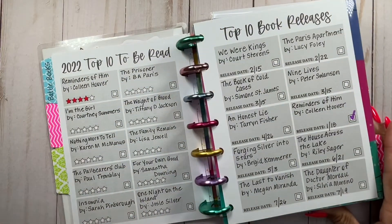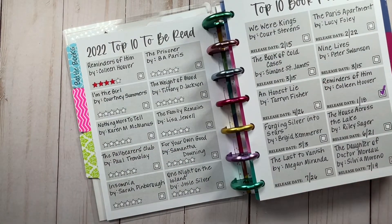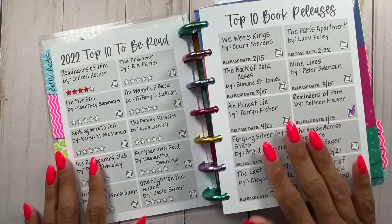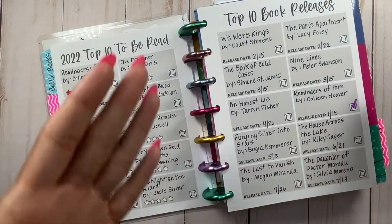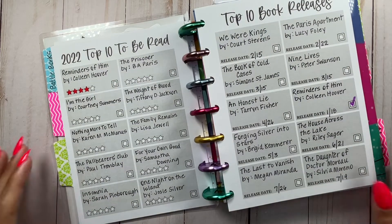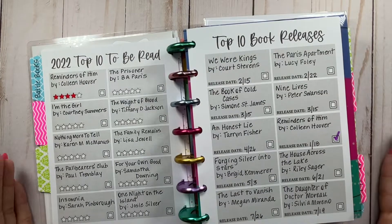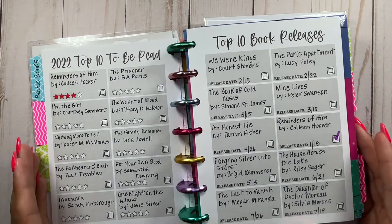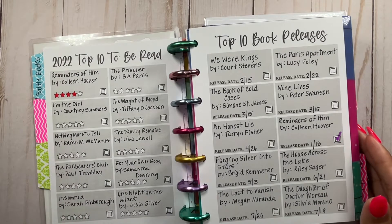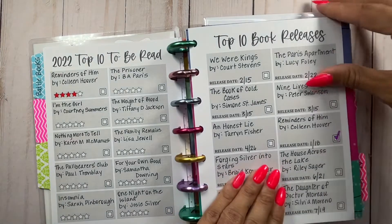I also filled out the 2022 top 10 to-be-read — these are my most anticipated reads. All of them are new releases, on purpose, because my top 10 anticipated are all new releases. I wanted to list them all, not just top 10, so I overflowed to the next page. So far I've only read Reminders of Him by Colleen Hoover. If you want to take a screenshot, this is what I'm anticipating. They're probably some of my favorite authors coming out with books this year. Hopefully they'll be on Book of the Month because you can get additional books there for $9.99, which is really reasonable.